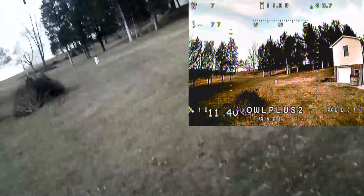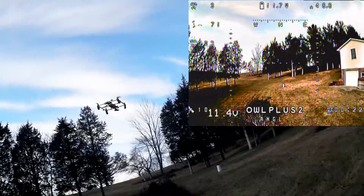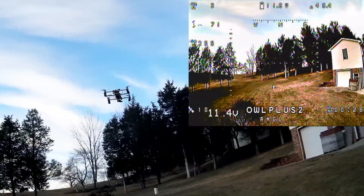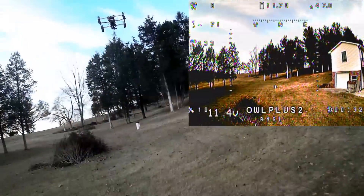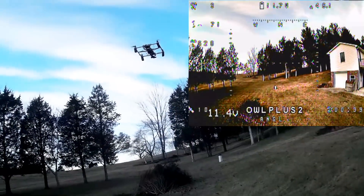Alright, let's try altitude hold mode. That's supposed to be altitude hold — hey, that seems to work pretty good! I can move it around but it seems to be holding altitude. Looking in the goggles now — it still says angle mode in the goggles, but it is in altitude hold.